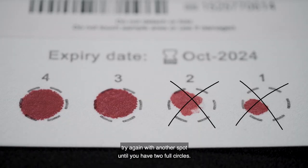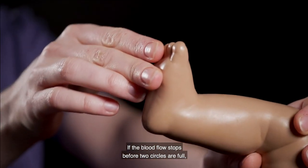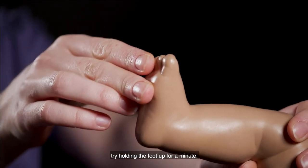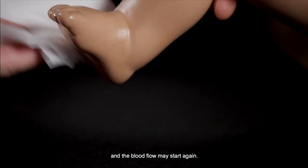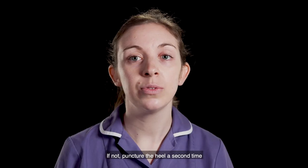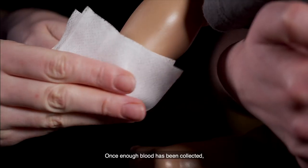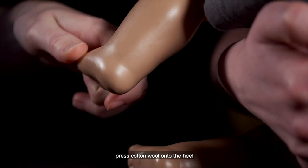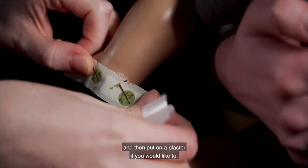If a circle is not full, try again with another spot until you have two full circles. If the blood flow stops before two circles are full, try holding the foot up for a minute, then lower it and quickly wash the heel with cotton wool and water — the blood flow may start again. If not, puncture the heel a second time or try the other heel. Once enough blood has been collected, press cotton wool onto the heel until the bleeding has stopped, then put on a plaster if you would like to.